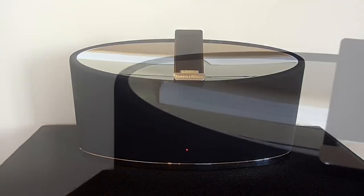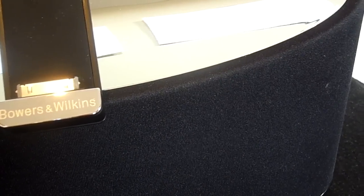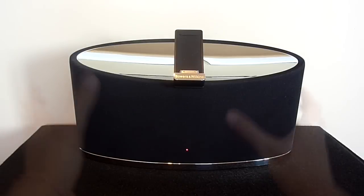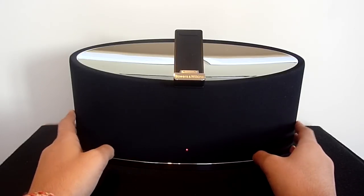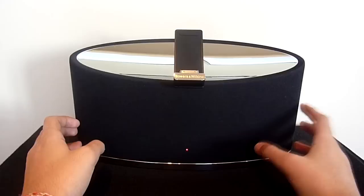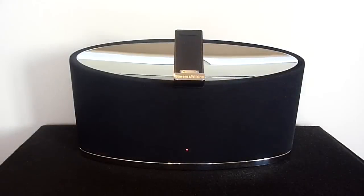On top we have this wonderful chrome ball which is probably one of the most aesthetically pleasing aspects of the product. I also like the little features such as the Bowers & Wilkins logo on the base plate which really make the Zeppelin Mini special. The speakers have been covered by a black cloth which covers the entire speaker system and provides a nice contrast to the chrome. At the bottom we have a thin strip of chrome which covers the entire edge of the Zeppelin Mini, and this is a very nice finishing touch.